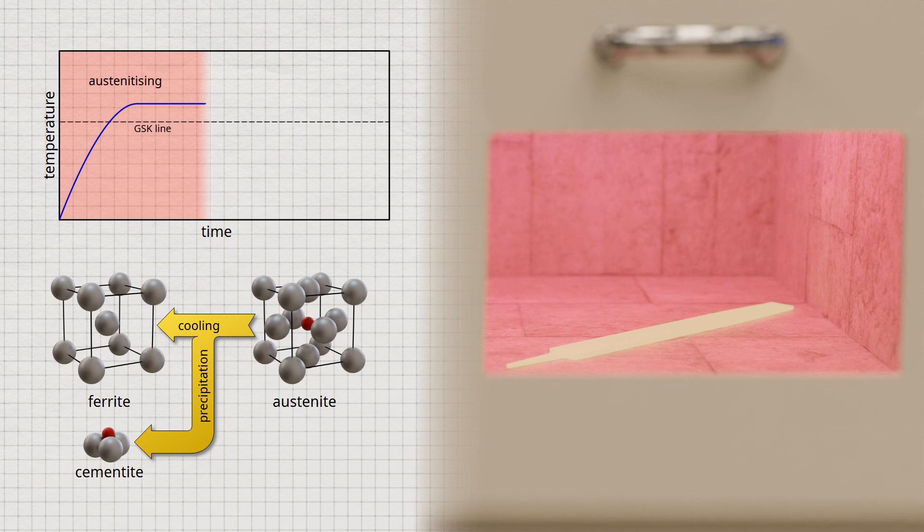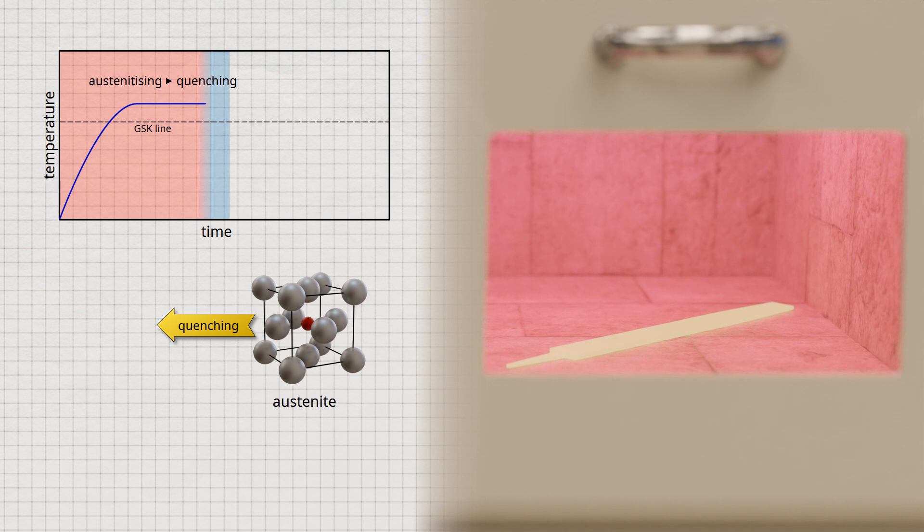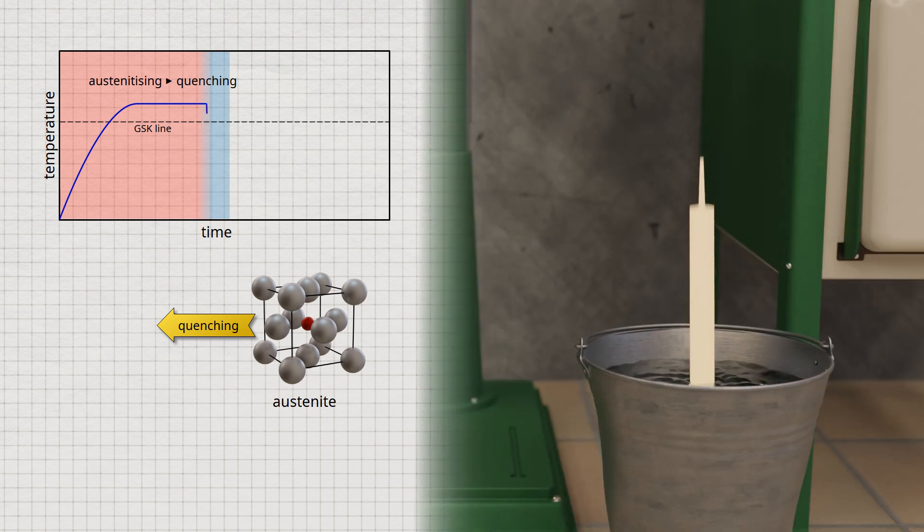Instead, the steel must be cooled relatively quickly. This is the next step in the process. If the steel is cooled from the austenitized state not slowly but relatively quickly, the dissolved carbon does not have sufficient time to diffuse out of the austenite lattice. Such rapid cooling is also referred to as quenching, and can be achieved, for example, by immersing the workpiece in water or oil.